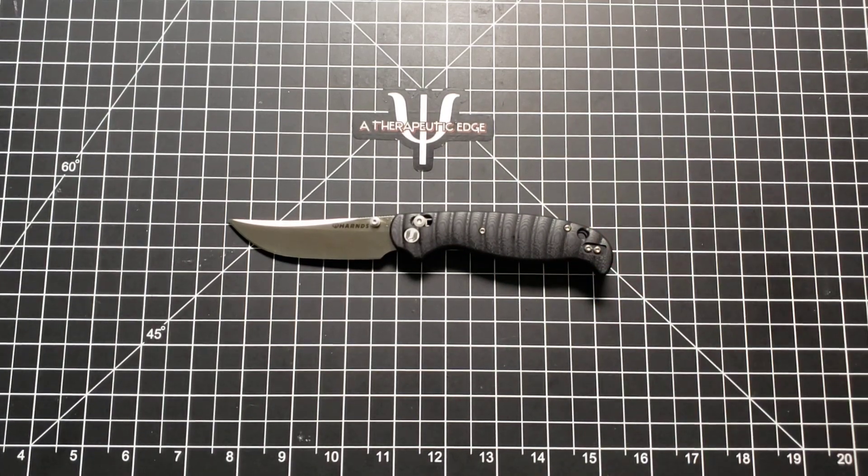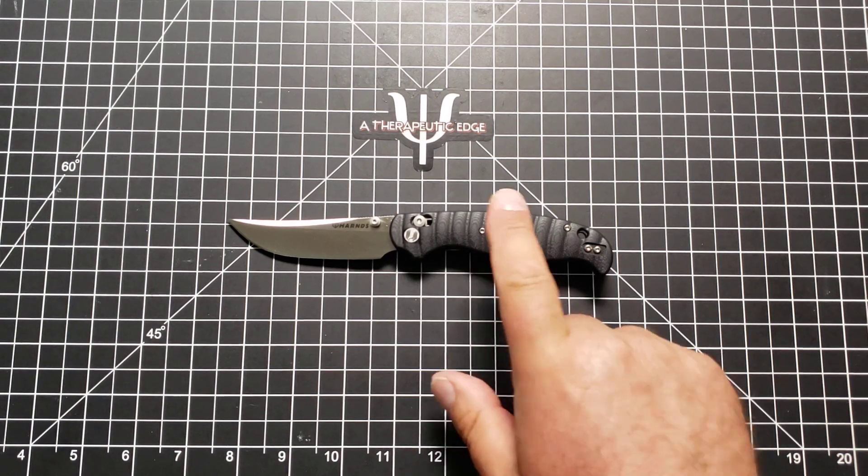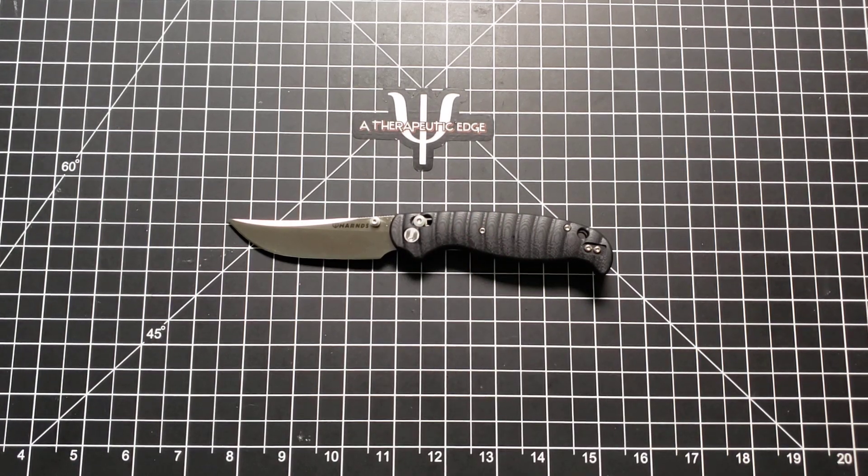The last few years have been an absolute golden age of budget knives. They really have, and this is part of that. Harns has been around for a while — their stuff goes back at least a couple of years on Amazon. But in the last year, they have absolutely stepped their game up.